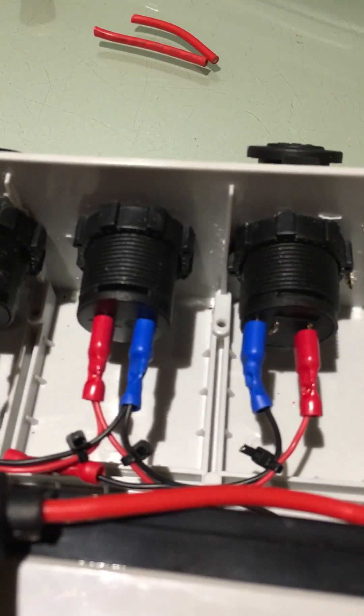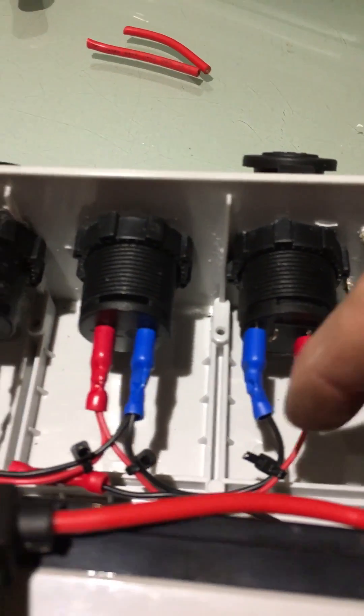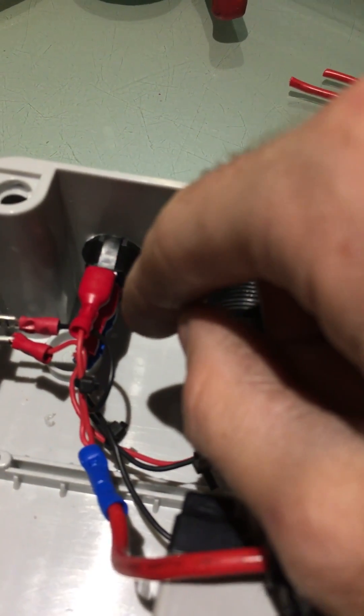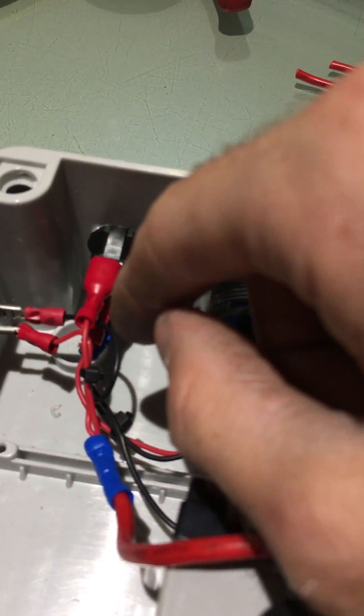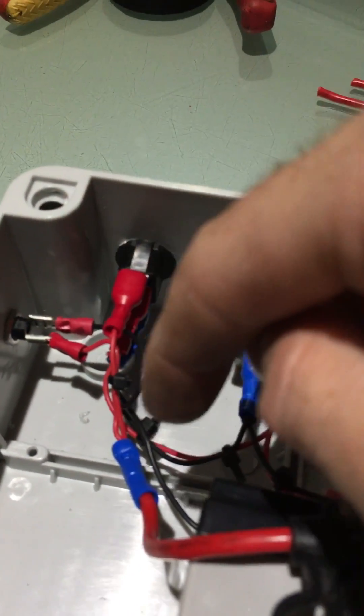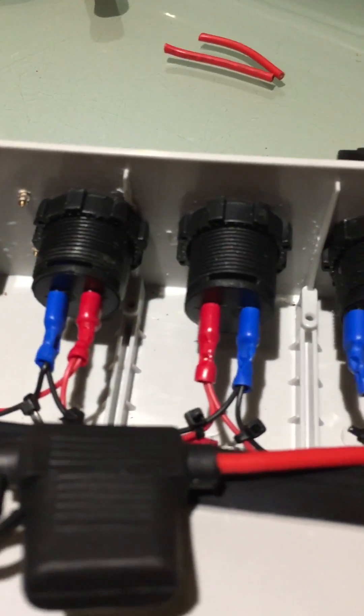It's pretty simple — you just get a positive wire, link it, link it, link it again to the positive on the switch, and then you have one coming out of there, one out for the jack plug, and then into a straight connector, in-line fuse.